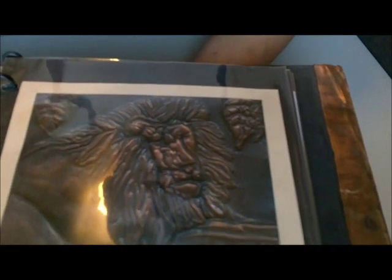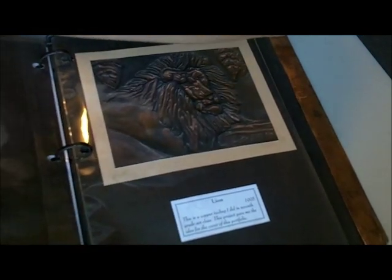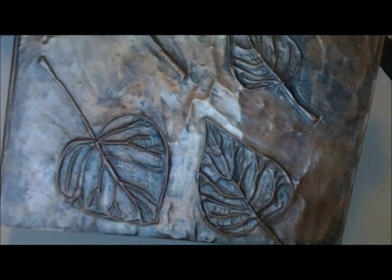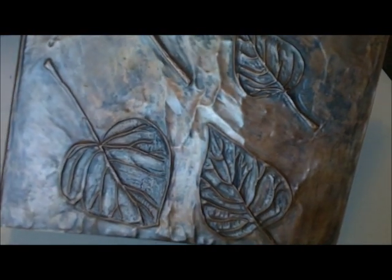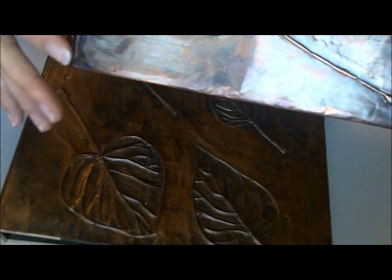If you're interested, I'm going to show you how this is done. There are many things you can do with it — I've done baby books for people, photo albums, and like I showed you here, this would be wall art. Really any kind of design.